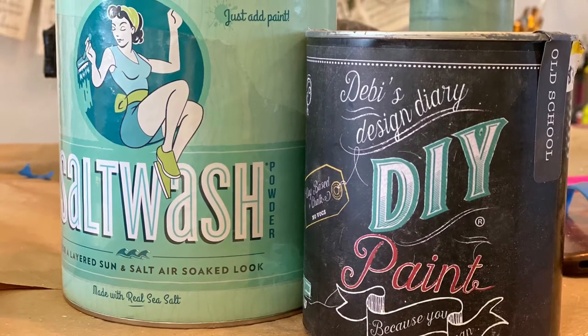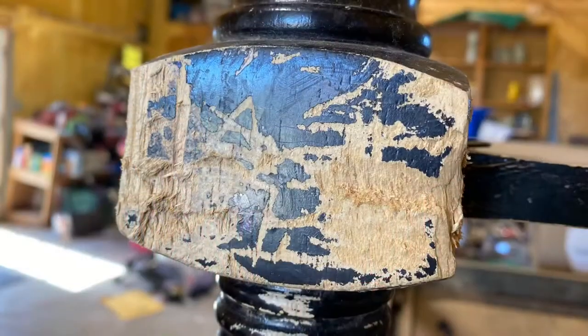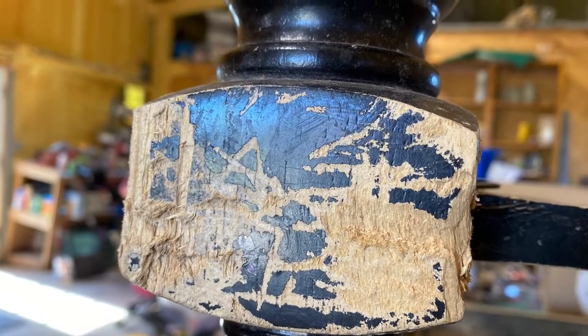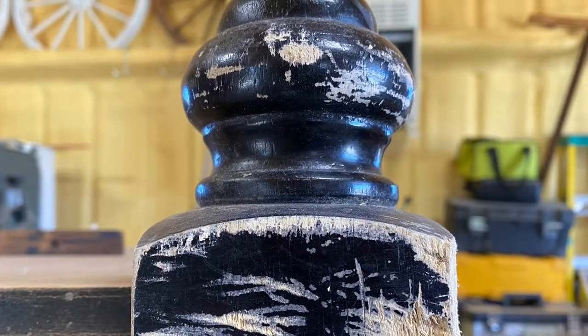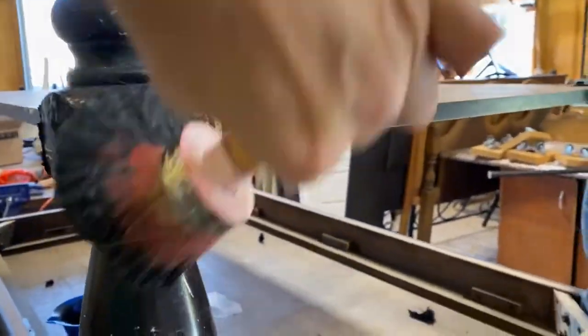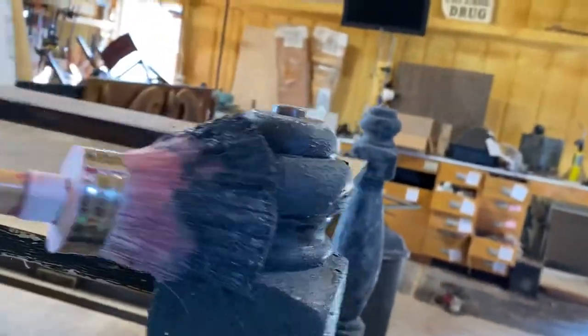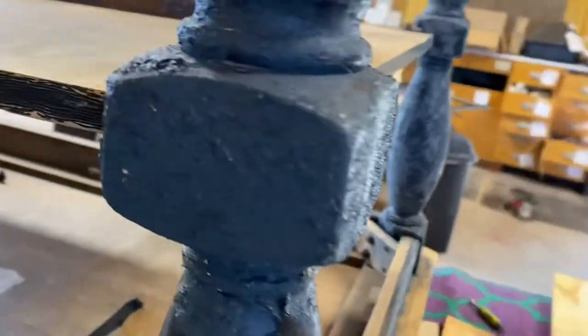I used old school and salt wash and just mix the two to an icing consistency and used an oval brush to stipple the mixture all together, and it blended so good. Starting with your project flipped over really helps you to get in all the curves and things that you would miss normally.